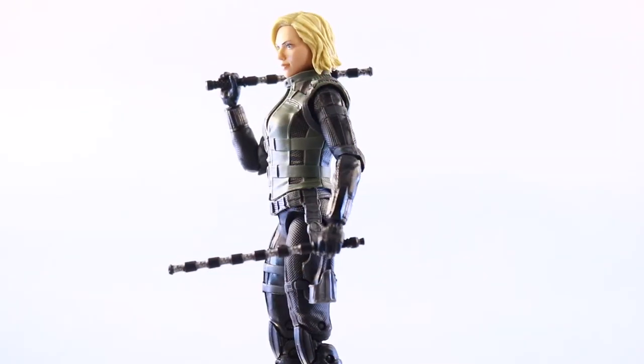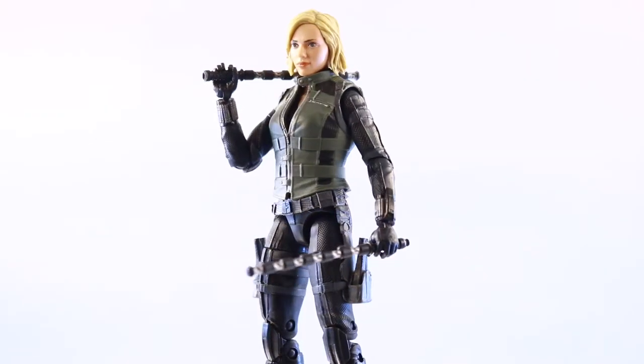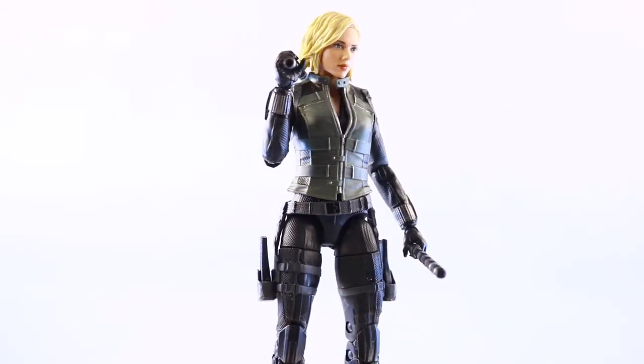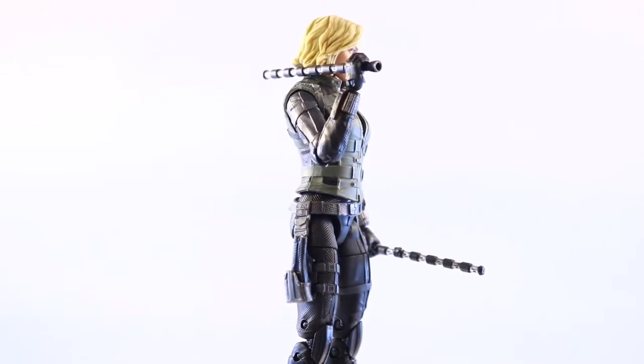What's up guys, Nyx Toys here back with another action figure review. I know it's been a while, but today we're going to be doing a review on the Marvel Legends Avengers Infinity War Wave 2 Black Widow figure. Let's get started.